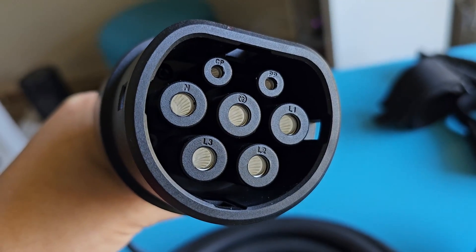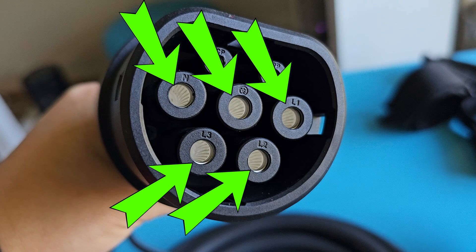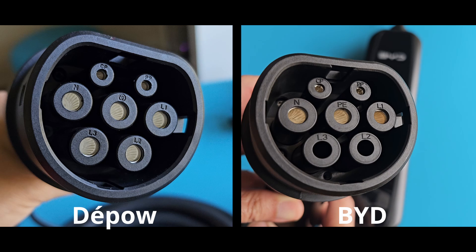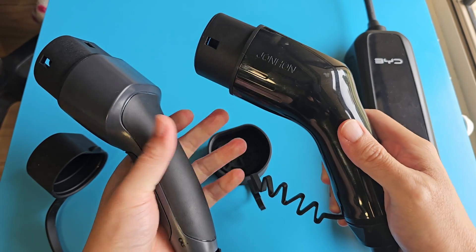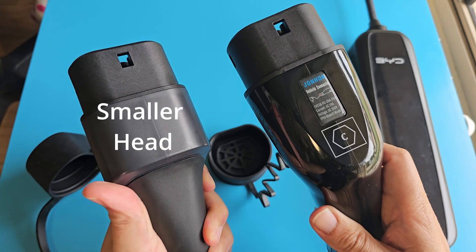This cable can handle AC 3-phase, as we can see all five pins have connections. My BYD Seal's charger is only a single-phase charger — there are no connections for the Live 2 and Live 3 connector pins. The PALS plug is a lot more compact, even though it has more wires for the Live 2 and 3 connector pins.